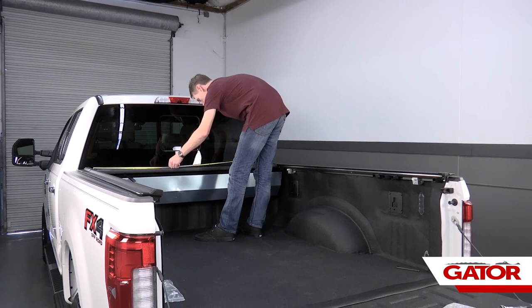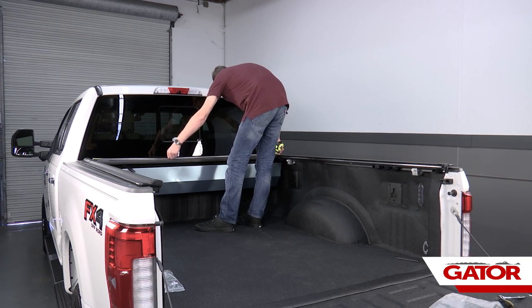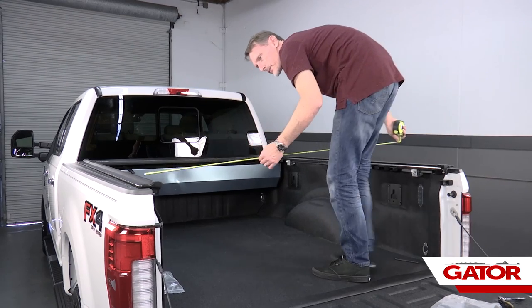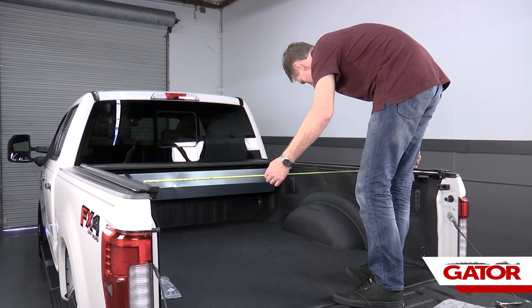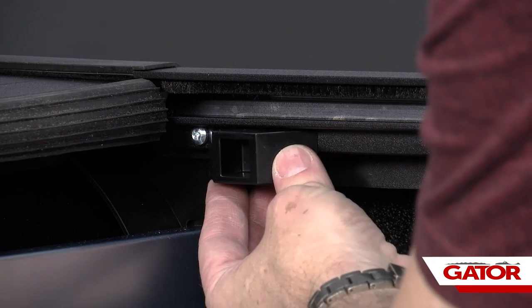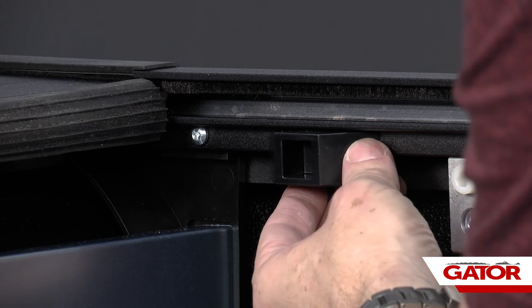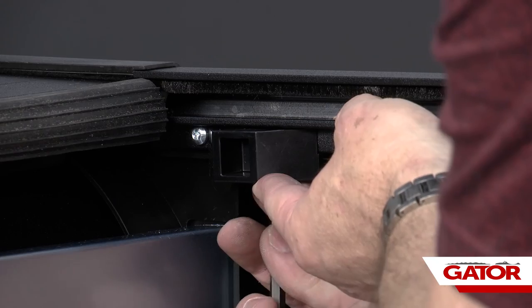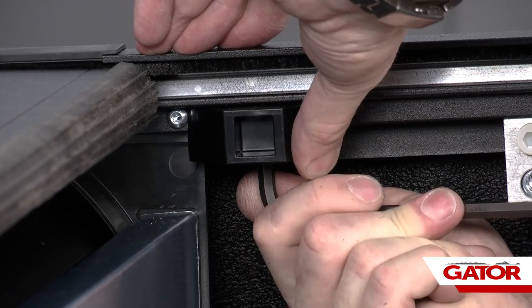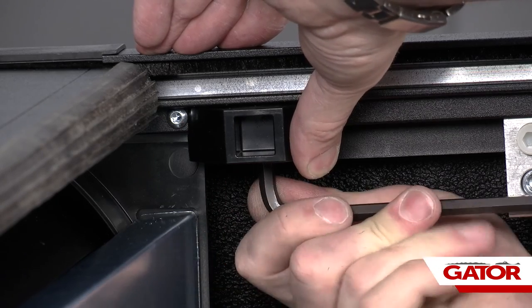I'm going to take a tape measure and measure the distance between the rails at the canister, then come all the way back to the rear bracket location and measure the distance there. I want to make sure the distance is the exact same. Then we're going to slide our front latch position all the way up to where it contacts the screw that holds the canister to the rail. Once that's in place, we're going to use our quarter-inch allen wrench and tighten that down — not over-tightened, just about five foot-pounds, nice and snug.